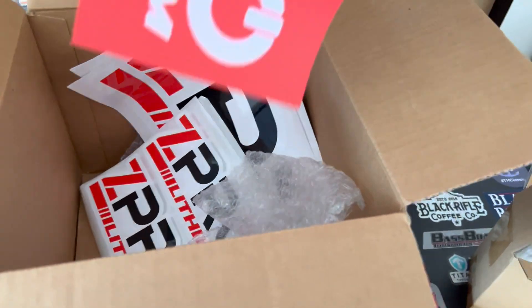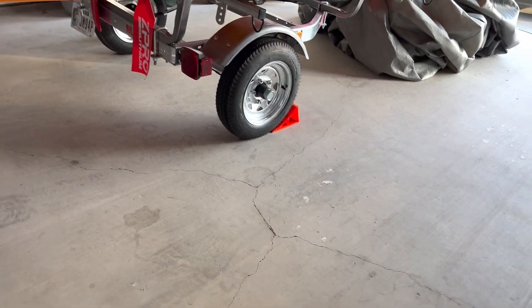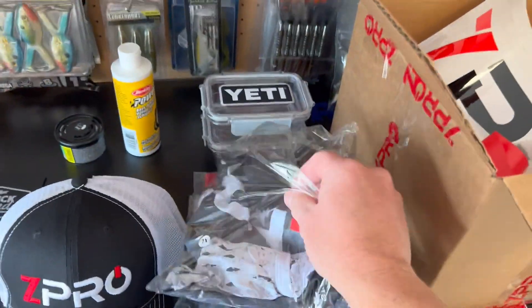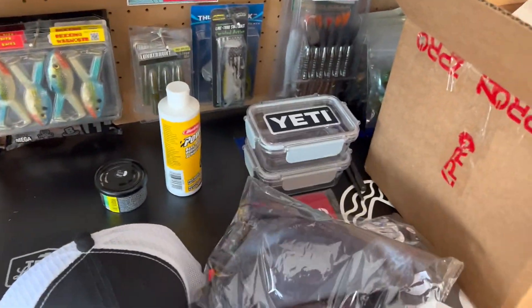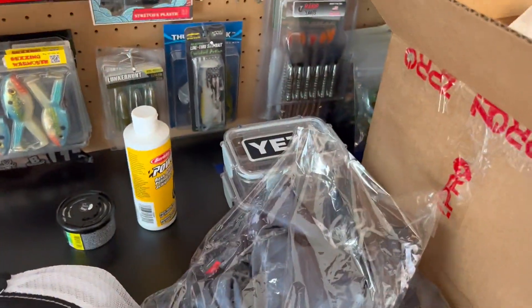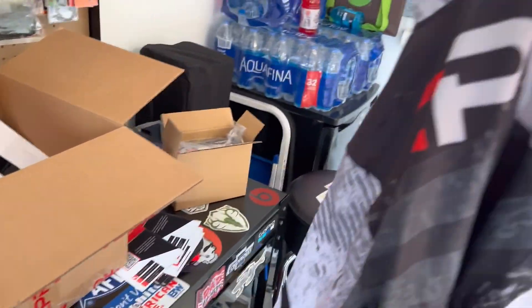We've got some stickers and also a flag — which I already got one on there, see right there, boom. So that is all that stuff. Let's check out this shirt real quick — I mean, this is prime time, this is nice.